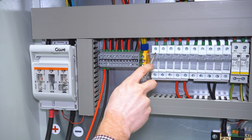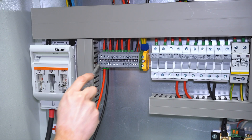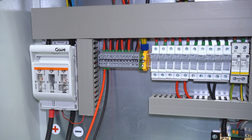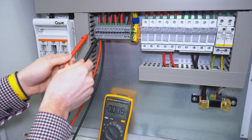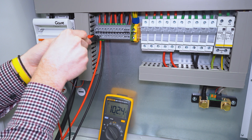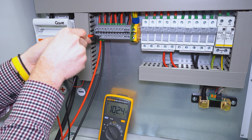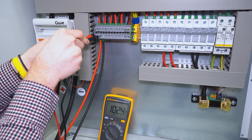Before you install any fuses and turn on the DC isolator, you have to measure the incoming voltage from your solar panels. Now we are measuring the DC voltage from our solar panels — it is 102 volts. In our project we have three panels in series and the voltage is about right.